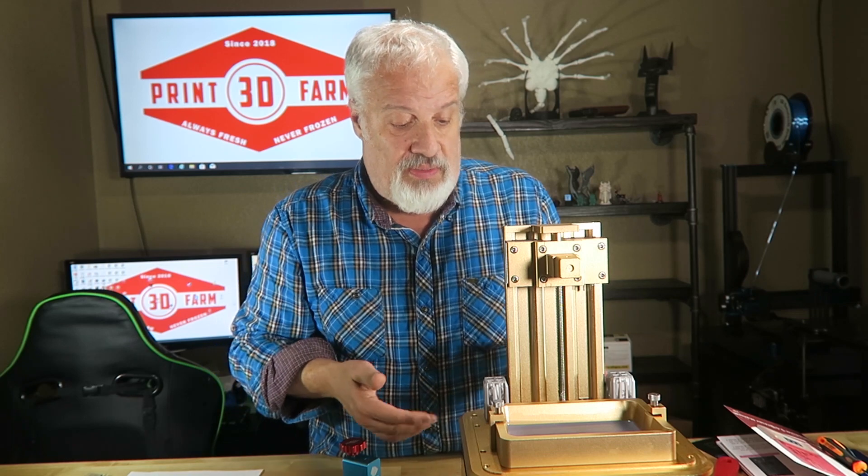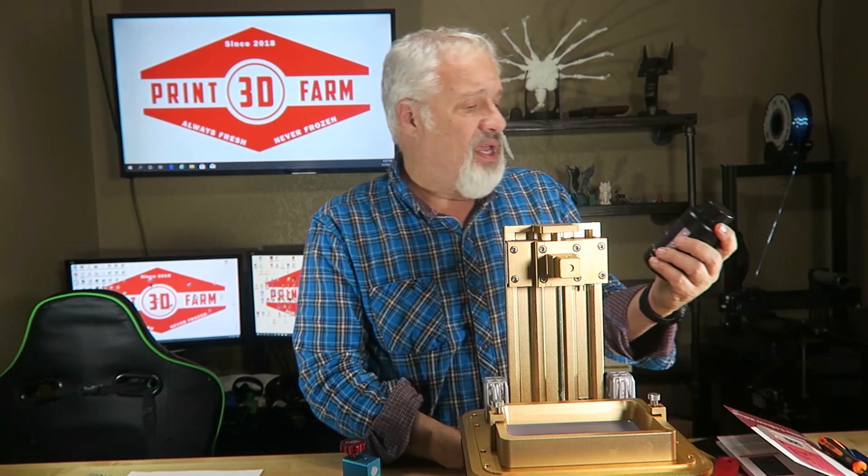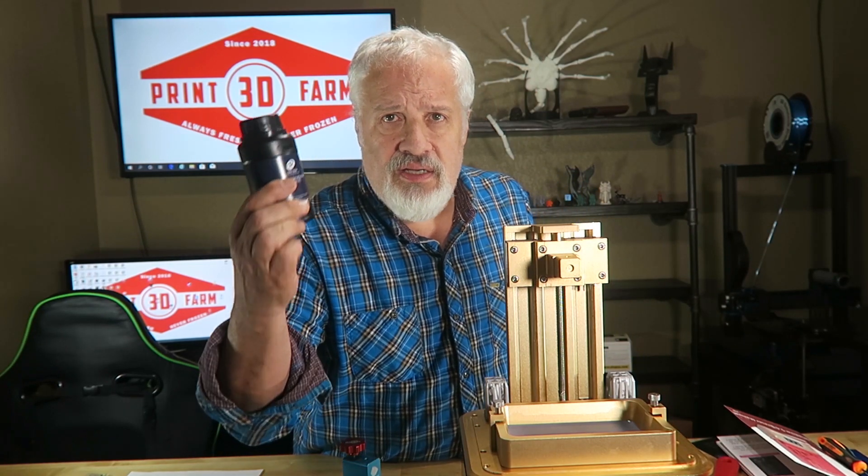It comes with a lot of cool stuff. I got a 250-milliliter bottle of Chidi-Tek resin, and you've got this really cool color guide. This thing levels just like an Anycubic Photon — if you know how to level an Anycubic Photon, it works exactly the same. There's a quick reference card, and you get a metal scraper, which is kind of cool.